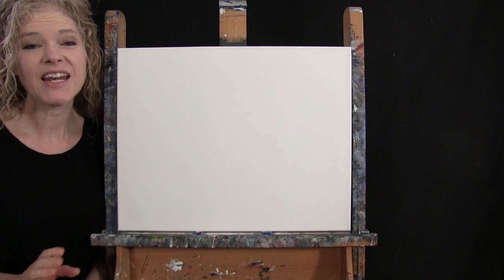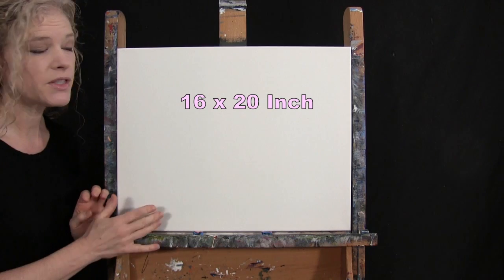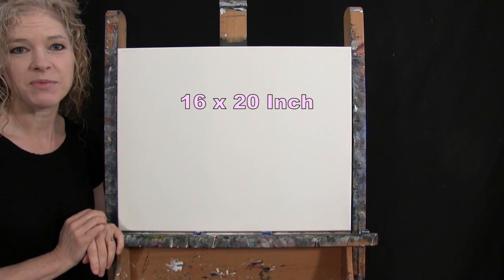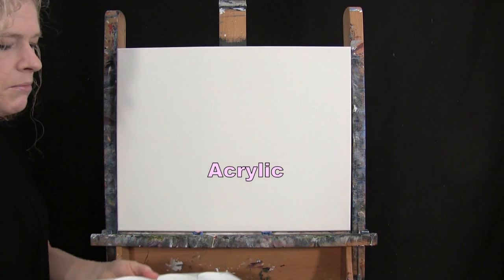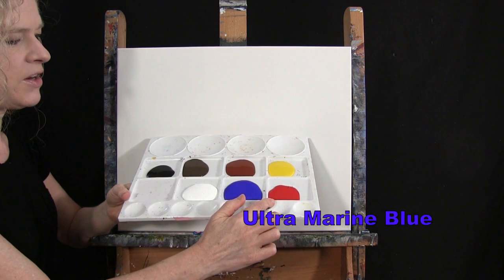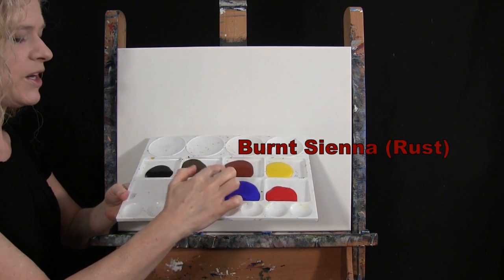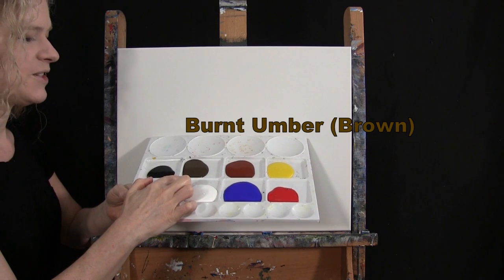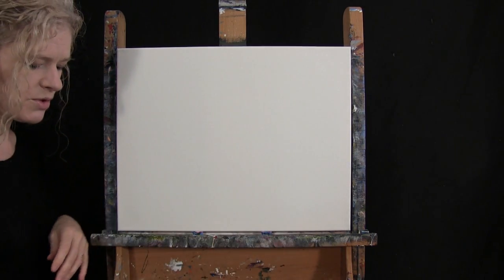For my materials today I'm going to be using a stretched and primed 16 by 20 inch canvas. If you're painting along you can switch up the size. I'm going to be using acrylic paint. My colors are Titanium White, Ultramarine Blue, Fire Red, Chrome Yellow, Burnt Sienna which I like to call Rust, Burnt Umber which I like to call Brown, and Mars Black. You can switch up those colors if you'd like.